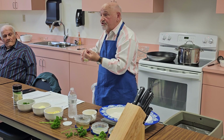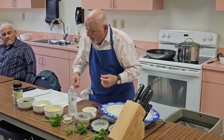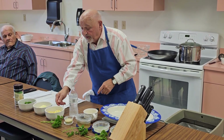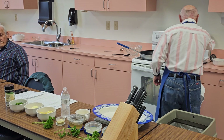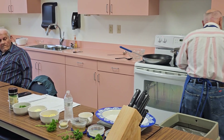They don't get mushy, they don't fall apart. And what we're going to do is add some parsley later to it, and some lemon. So right now what I'm going to do is put the pasta in.